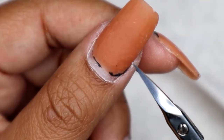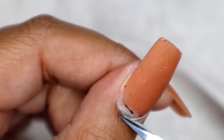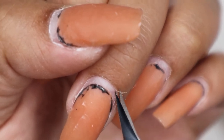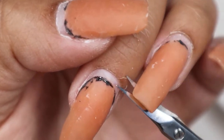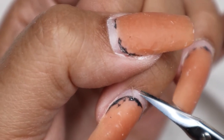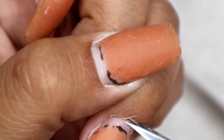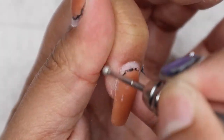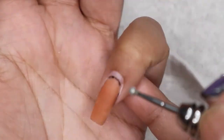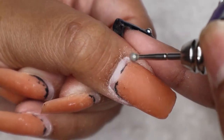Now that we've buffed around the cuticle area and lifted some skin up, I'm going in with my cuticle scissors. I've been practicing with these recently over my regular nippers — they're a little harder to use but they get closer to the cuticle area and make everything look so much cleaner. Comment below which one you prefer! Just make sure you're not cutting any live skin. Last, I'm taking the cuticle ball drill bit and lightly going around the skin to buff any skin sticking up and exfoliate the area.